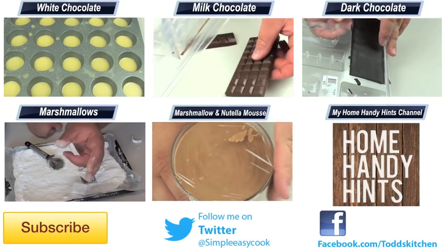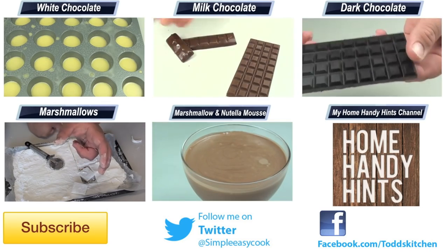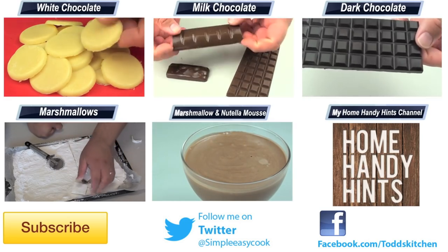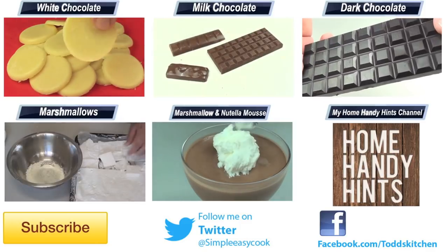Thank you for watching this episode of Todd's Kitchen. I'll leave a list of ingredients down below as well as links to my Facebook, Twitter, Instagram and Home Handy Hints channel. Please do me a massive favour by giving this video a thumbs up, leave a comment and subscribe, and I'll see you next time for another delicious recipe.